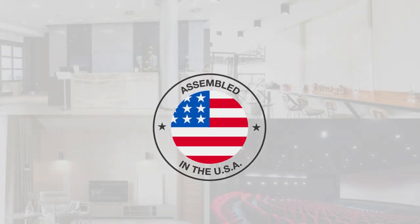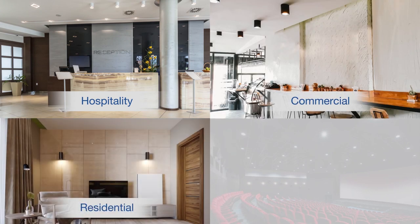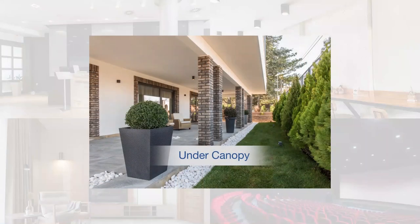Proudly assembled in the USA, Pixel is designed for hospitality, commercial, residential, education, and under canopy for wet locations.